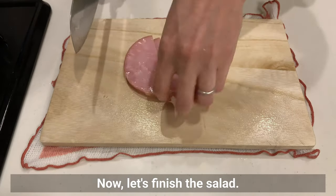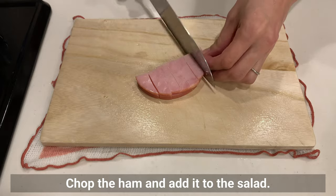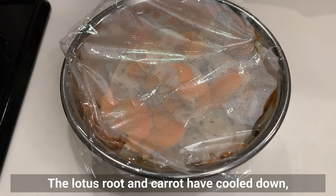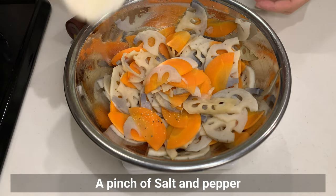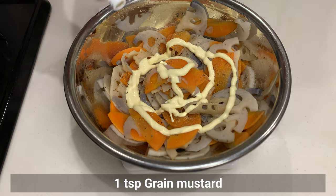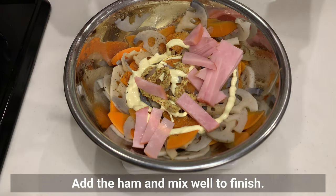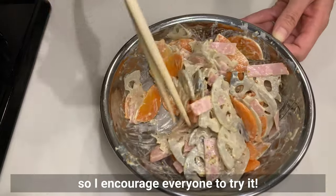Now let's finish the salad. Chop the ham and add it to the salad. Feel free to add your favourite ingredients such as boiled eggs or crispy bacon. The lotus root and carrot have cooled down, so let's season them. Add salt and pepper, mayonnaise, and green mustard. Add the ham and mix well to finish. The combination of green mustard and Japanese mayonnaise is addictive, so I encourage everyone to try it.